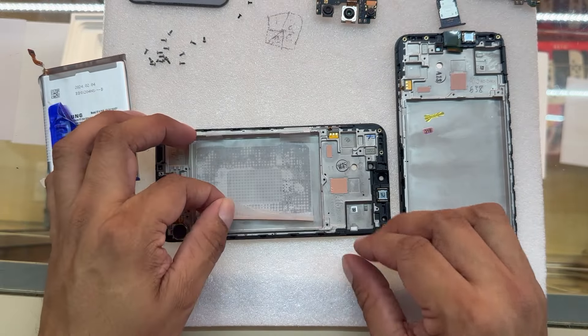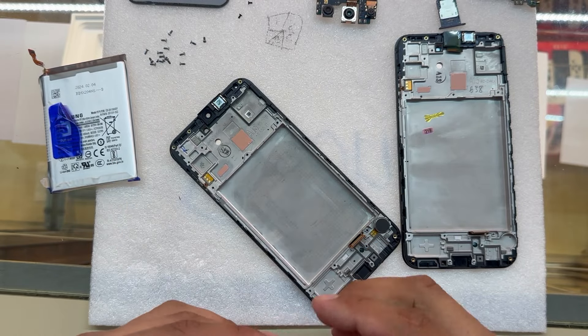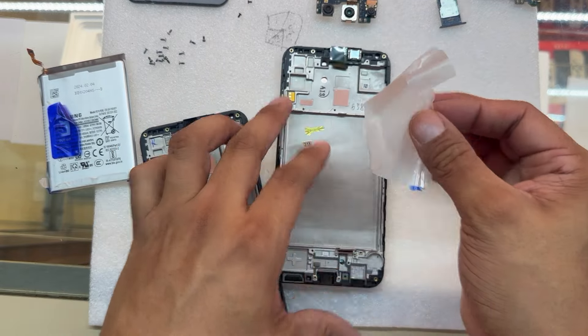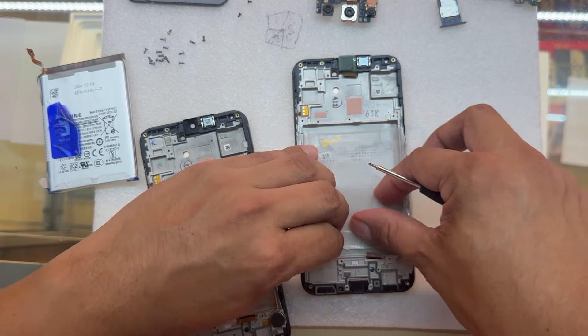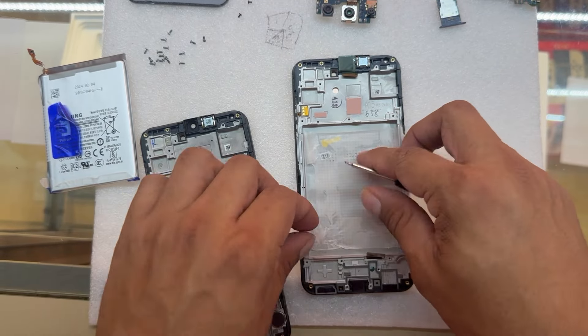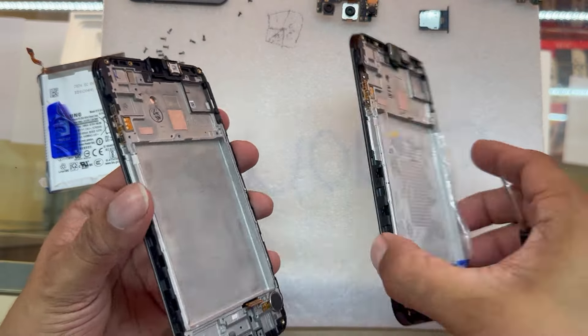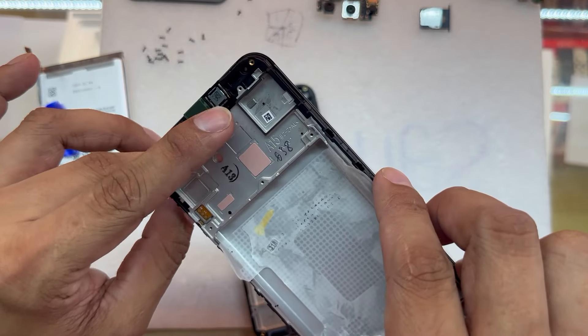Now this wrap — we can just grab it, peel it off, and transfer it to the new screen. That's going to be a safe way to install our battery back in the new screen. This is how it's going to look — ready for the battery to be installed.